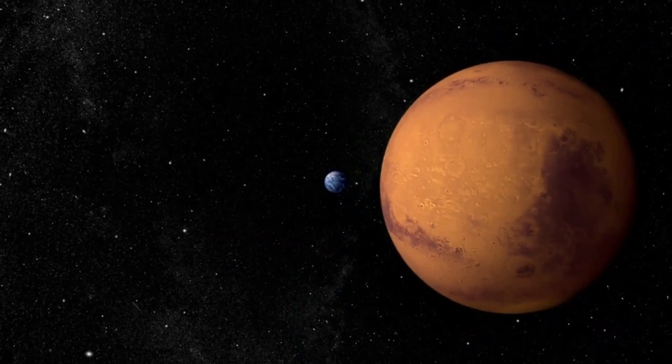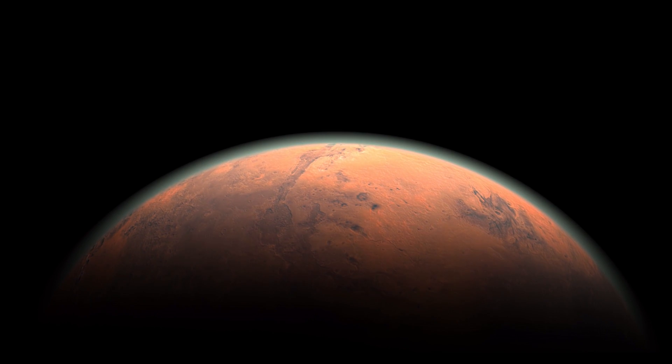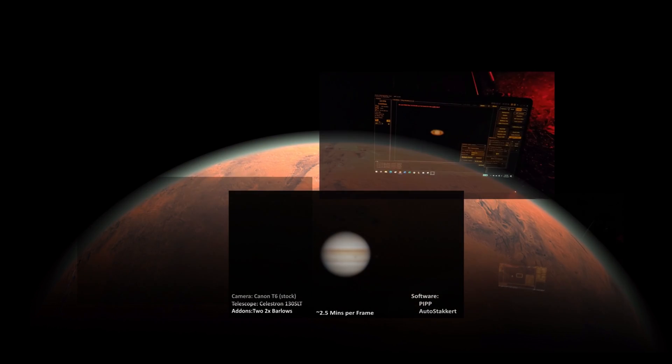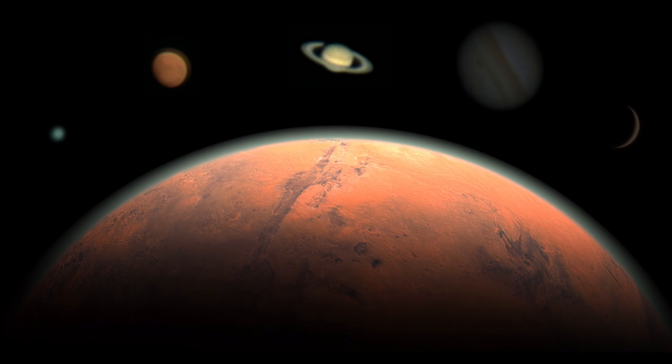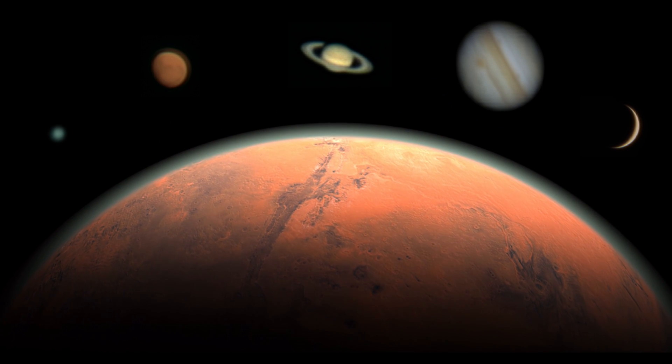I've been improving my planetary imaging with one goal in mind: get good enough to map the Martian surface and capture Olympus Mons at opposition at the end of the year. I've made a bunch of videos and we've come a long way and I've gotten some decent results, but we are certainly not there yet.